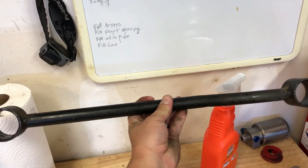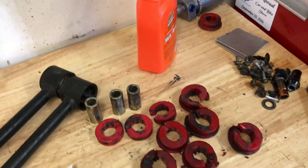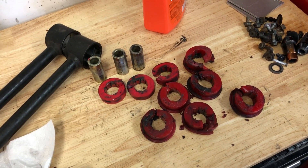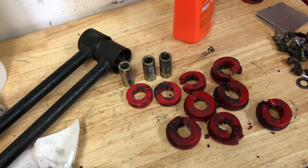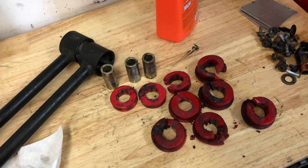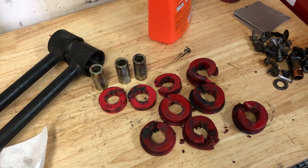Obviously in drifting, when you're putting the car sideways on initiation, there's definitely a lot of sideways force. I really think that the stock Mazda rear suspension design is just not sufficient to deal with it once you lower the car three to four inches, put 17-inch wheels, big sticky tires, and then try to send it sideways. That's my theory — let me know in the comments below if anyone disagrees or agrees.